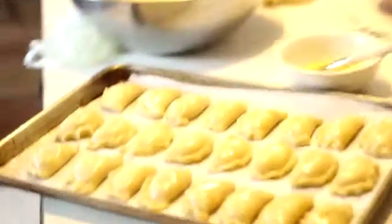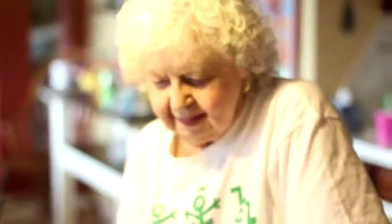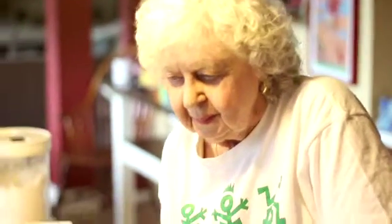Okay, so Abuela, we've got a pan of delicious Burekas ready to go in the oven. How hot does the oven need to be? What temperature does the oven need to be on? What? What temperature does the oven need to be on?